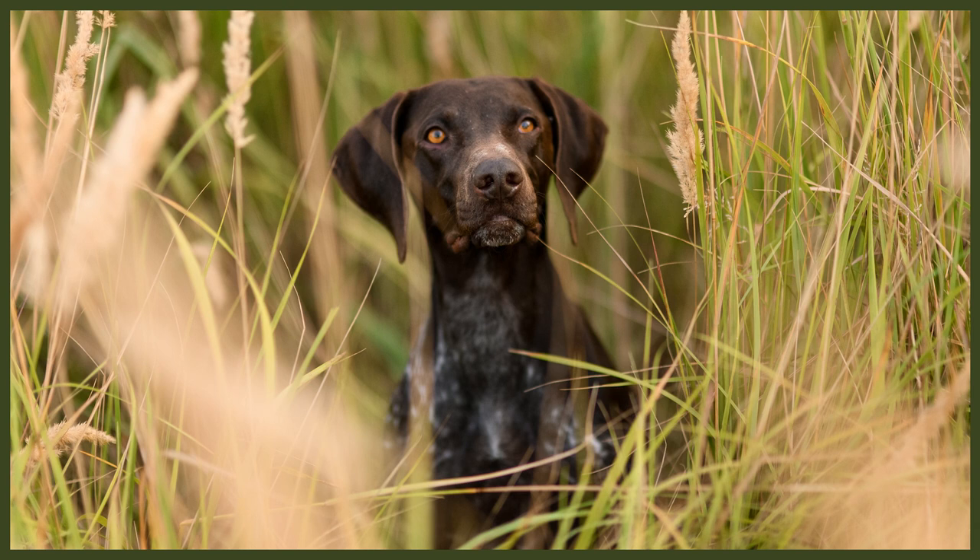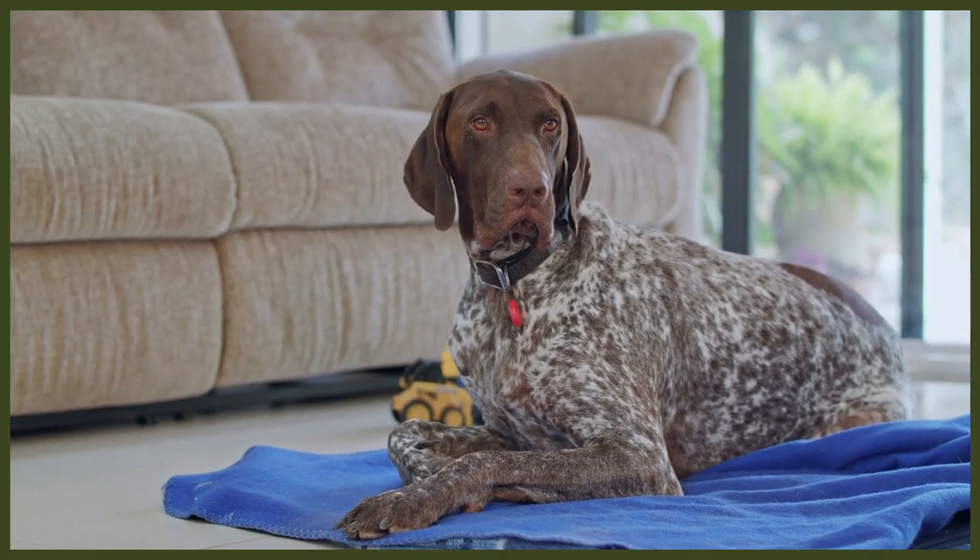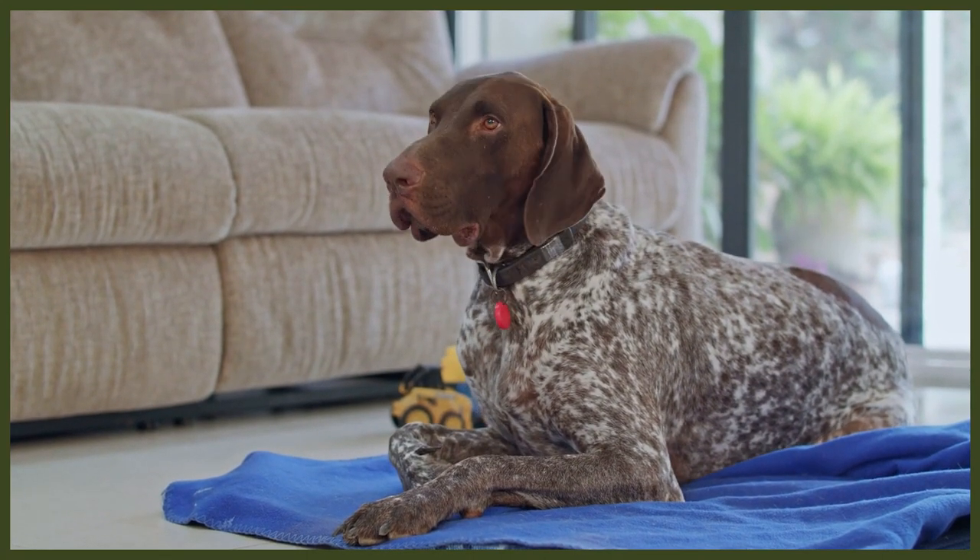German Shorthaired Pointers will need to be brushed weekly. This will help reduce the amount of hair you find around the home and also keep the dog's skin in good condition, as brushing isn't always about merely reducing hair — it helps move healthy oils that build up near the skin and the base of the fur and spread them through the rest of their body and coat. It also creates a lovely bonding experience for you and your dog, especially when you start early and make a very positive experience out of it.